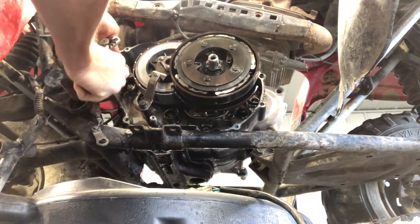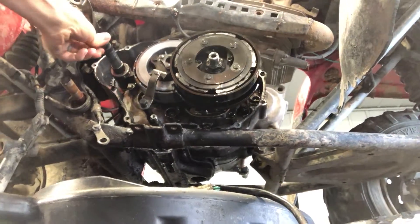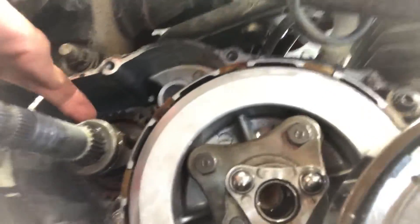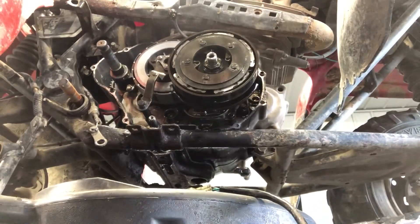That dot is gonna be essentially just about straight up — that's how it's gonna sit. This little arm here is gonna hook onto the U-shaped bracket, and that's gonna hold it. Now when you kick that over, what it's gonna do is spin this ratchet gear down, turn that gear, and turn that motor. So now that kickstarter gear is where it needs to be.